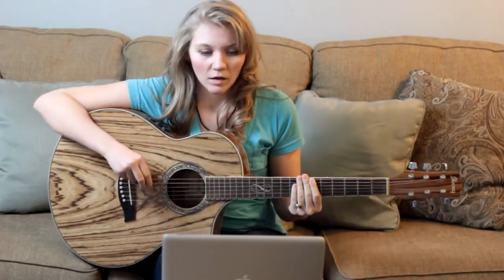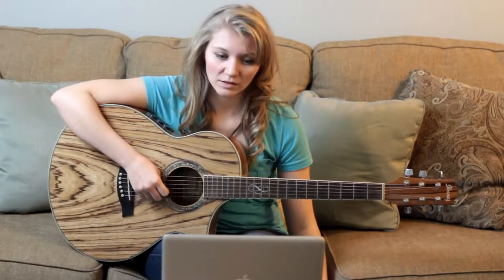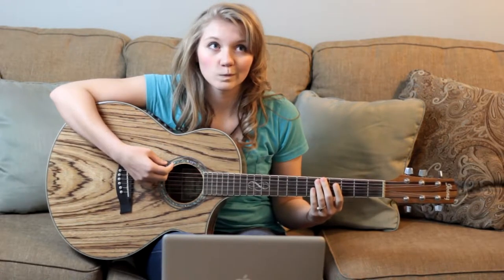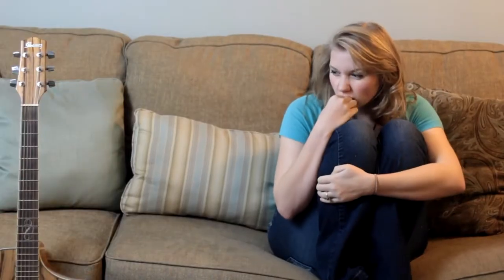What songs even use D? Let's skip it. Alright, G — all four fingers? Maybe we could just play open strings always. Maybe if I get good enough at strumming, no one will even notice my fingers are on fire.